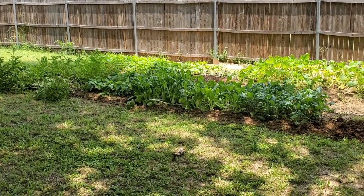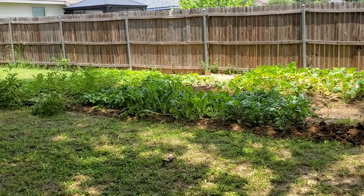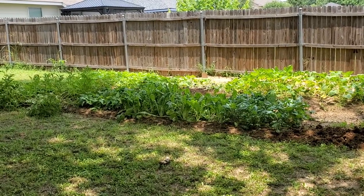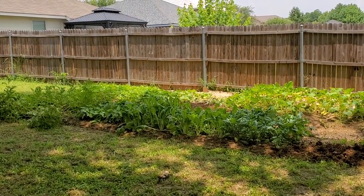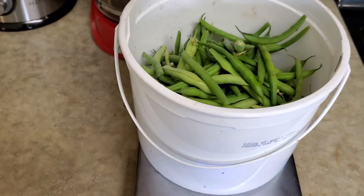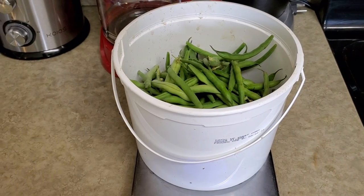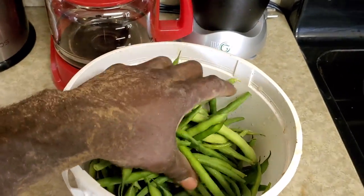I appreciate y'all for joining me. I'll see you on the next episode. Keep yourself healthy by putting nutrients in your body, not those other things. Be good. So this actually equals one pound and six ounces to be exact — so not quite two pounds, pretty close to a pound and a half.